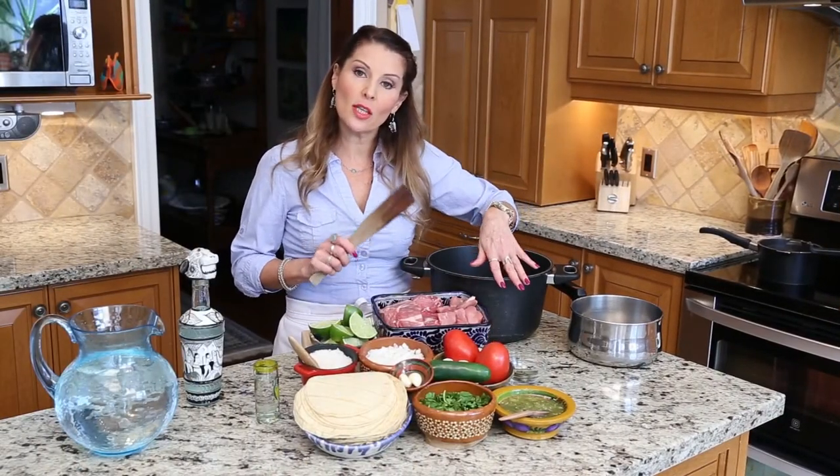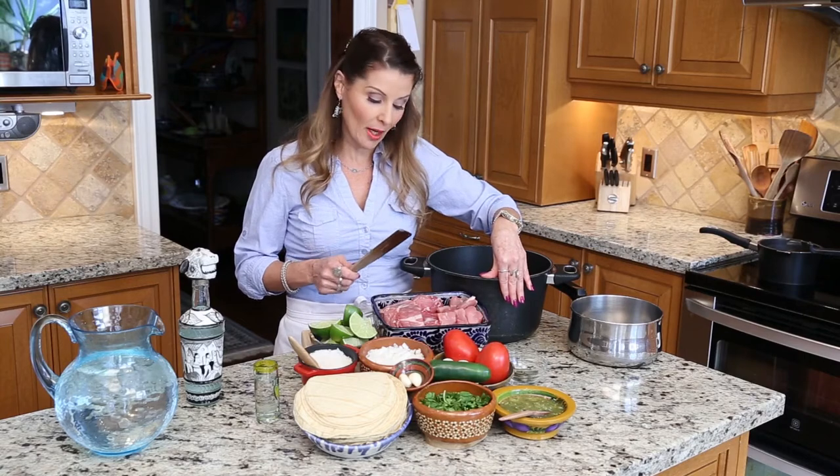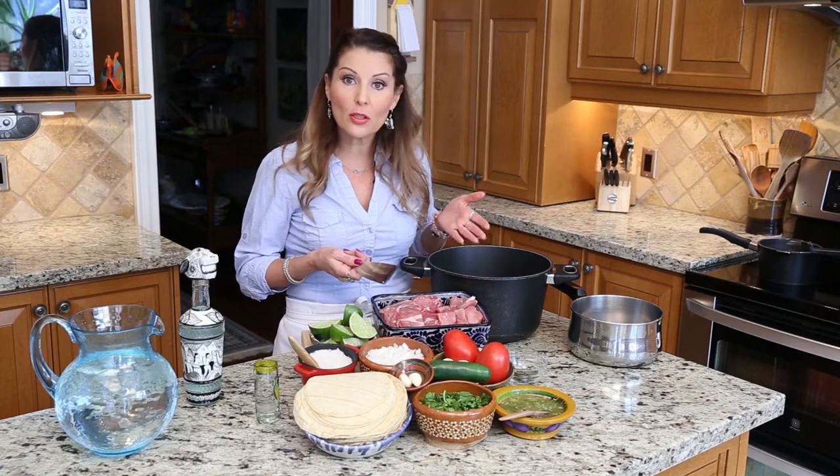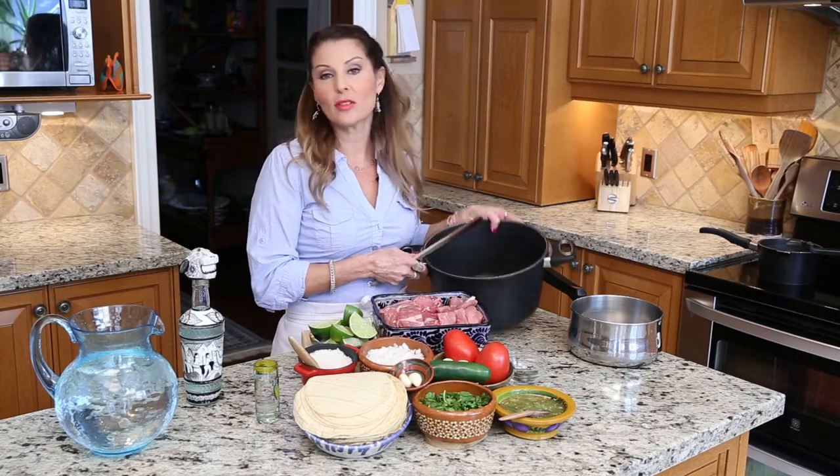There are many ways you can cook this. You can use a slow cooker or a crock pot — that takes about 10 hours to make it nice and tender. Or you can use a pressure cooker, or just a regular pot.